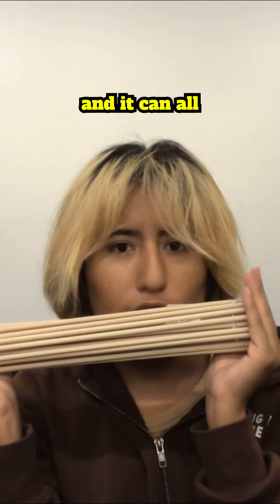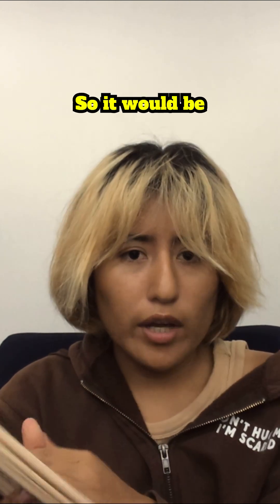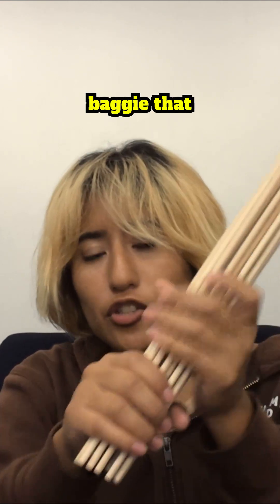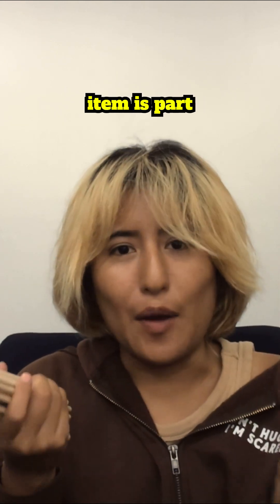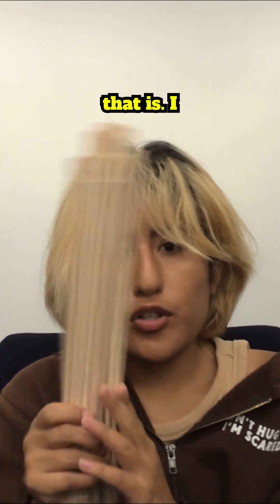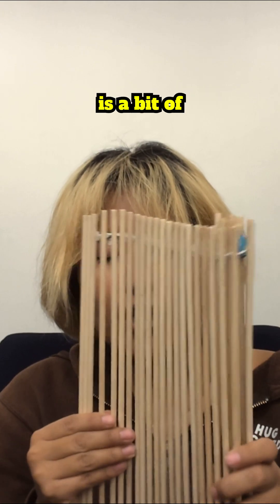Another idea I'm still fully developing is the concept of adding a bag of some sort. You would roll up the board and then have a little bag that you can slide it into and carry around. The issue with that is that we now have another separate item that is part of the product, and I don't know how convenient that is. While you're using the board, where does the bag go? What if you lose it? So there are a few issues to be dealt with there.